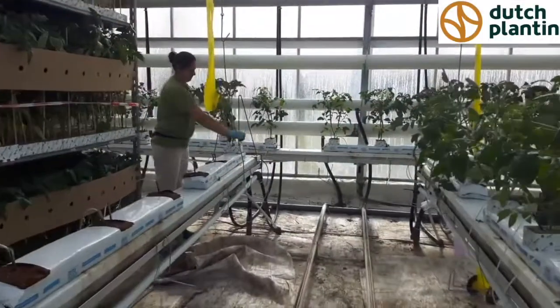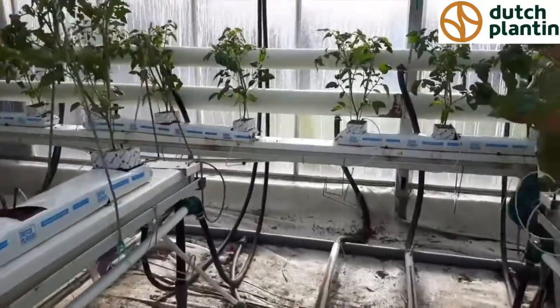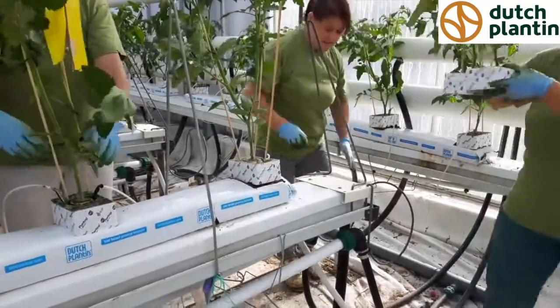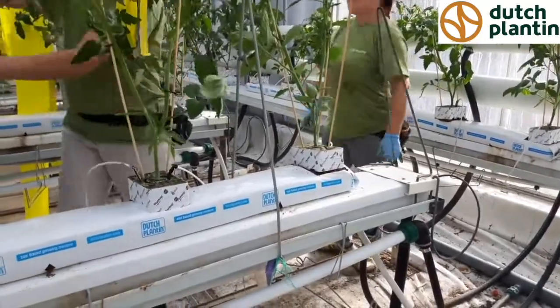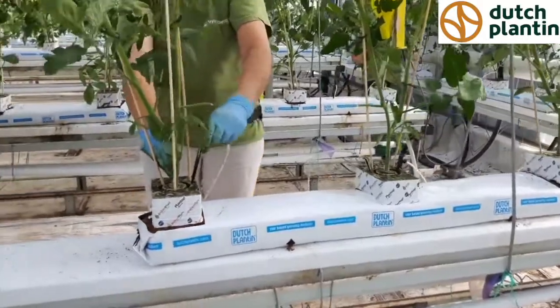We are in a greenhouse of two and a half hectares in Belgium, where we can see how tomatoes are planted in Dutch planting grow bags. The bags are nicely expanded to put on the plants, which will grow in about two or three months for winter production.